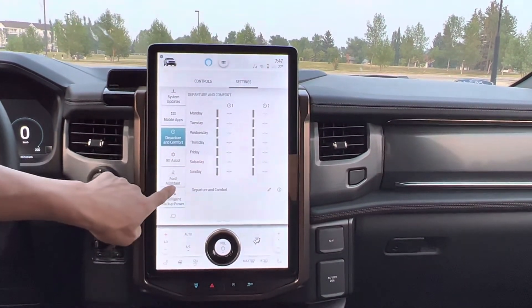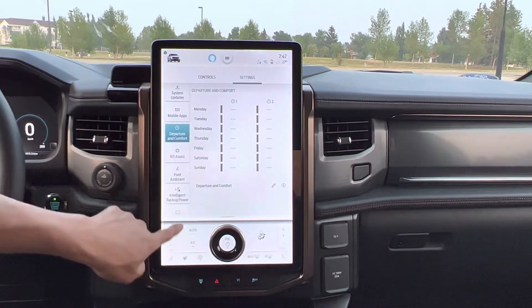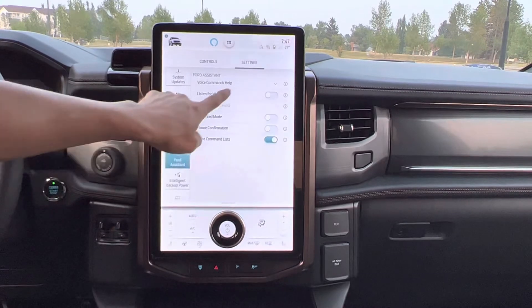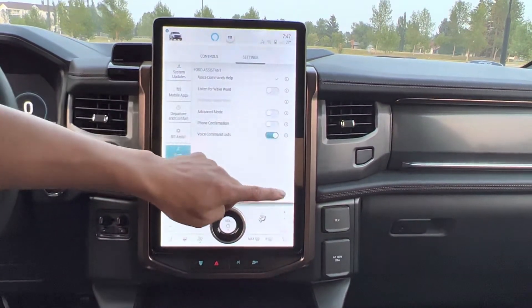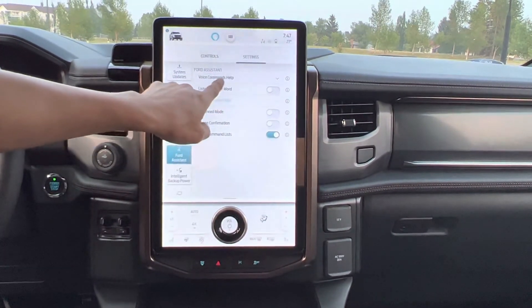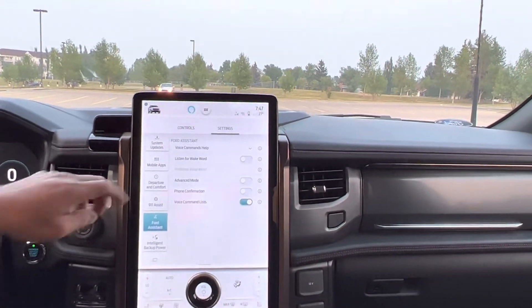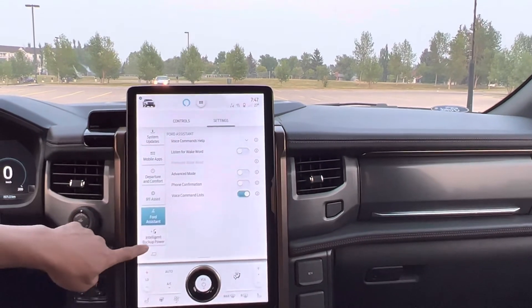911 assist for emergency assistance. I can turn it on and off, like a voice command help — it's like voice control. I can also click on the steering wheel to use that.